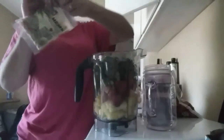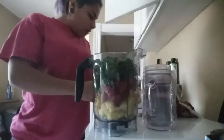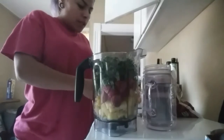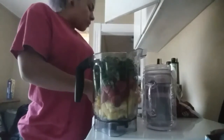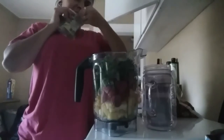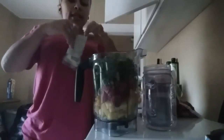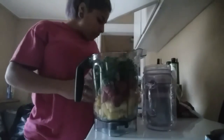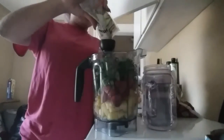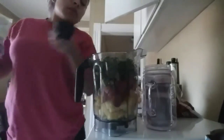I'm also going to do hemp seeds — I used about half the bag yesterday but I'll put one fourth of a cup so you guys can see how much it is. I can't open it because of my nails. Also, I gave my kids some Ritz crackers and I took one — I'm gonna be honest with you guys. One fourth of a cup is a little too much, so about half of that.